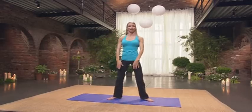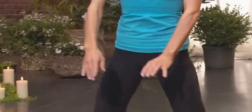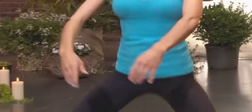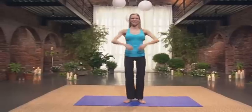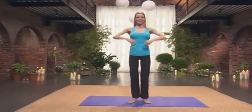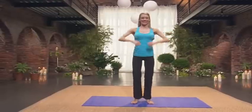And plie. Two, three, four. Keep your abs in. Five. Six. Ribs soft. Seven. Eight. Eight little releves. Eight little releves up. Two, three, four, five, six. This is the zip up. Here's our big burst.